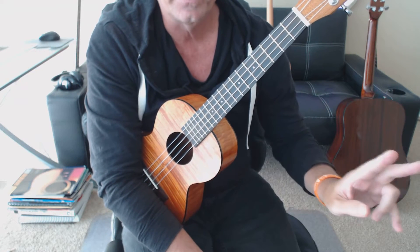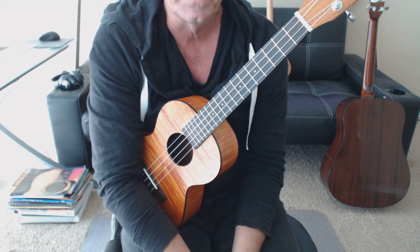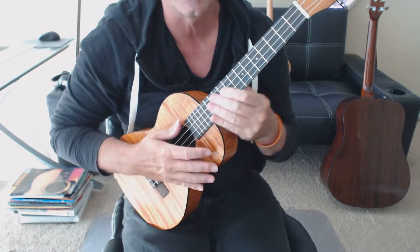How's it going? It's Jeff. I'm going to go ahead and walk you through the intro and a couple verses for my ukulele tab arrangement for Brown Eyed Girl. So here we go.